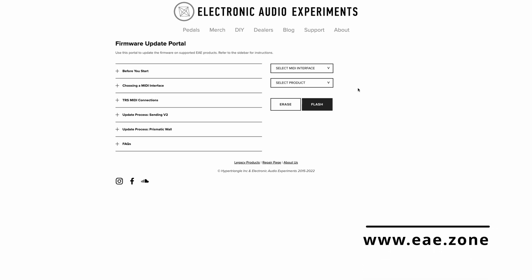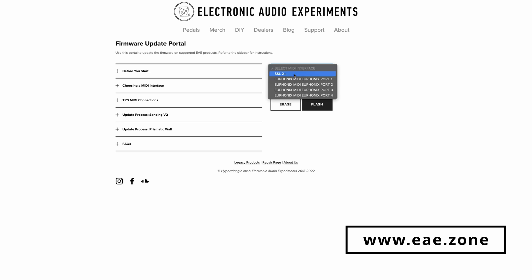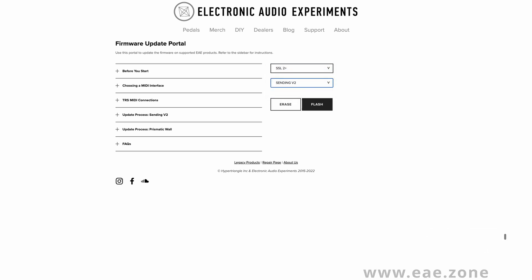Electronic Audio Experiments have come along and given us a free firmware update for the Sending pedal. Before you start worrying about updating the pedal, it's super easy. EAE have provided us with a web portal and it's all over MIDI — it's well documented, it's easy to do.